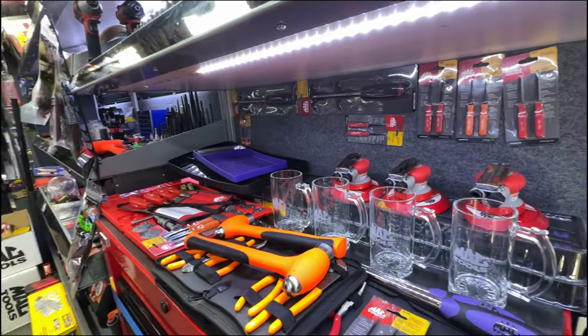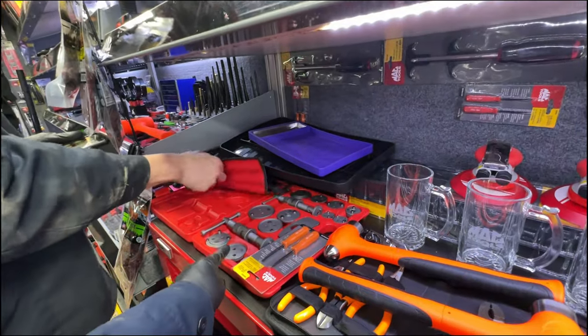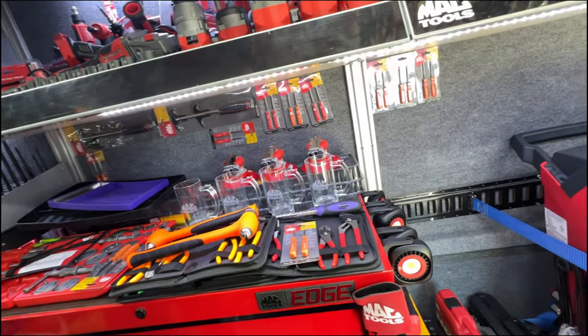Dude, for brakes, Justin — this is the tool to get, especially since it's on promo. That's the set I have, it's a hundred bucks.